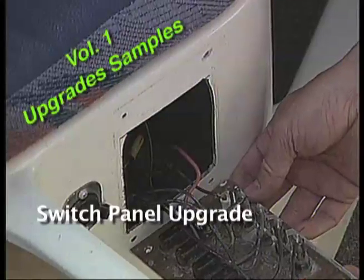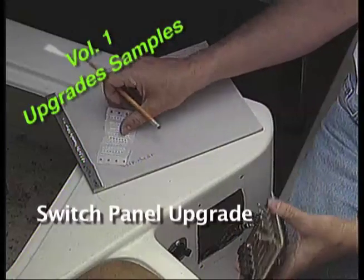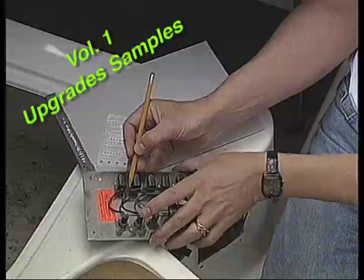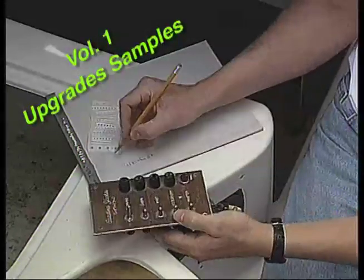This is pretty typical of the condition of older panels. There are some really nifty labels sent along with the kit to mark the wires. Put one around each wire, and on a piece of paper make a reference note as to the numbers and what they went to.